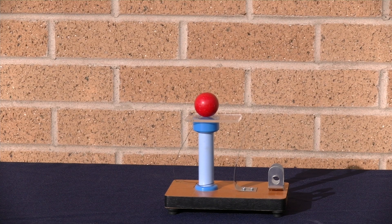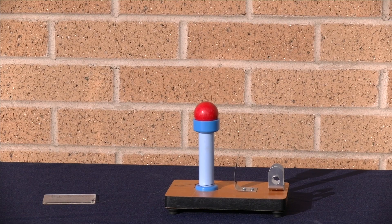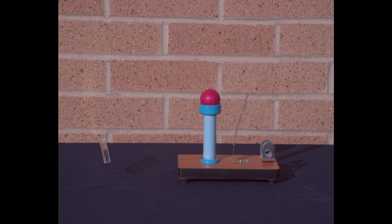Inertia ball. Got a little ball, set it on top of a piece of plastic on top of a holder. Pull back the spring and flick it out. Pretty good. Let's see it in slow motion. Not quite as pretty, but pretty effective.